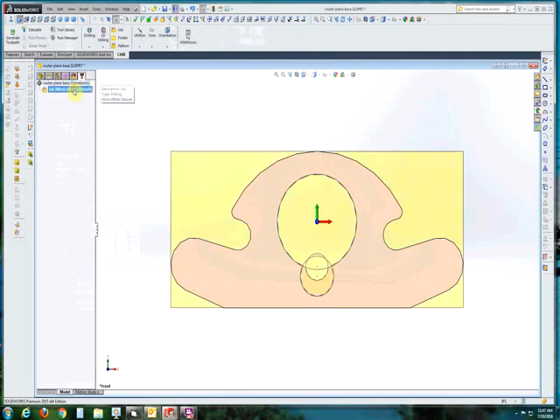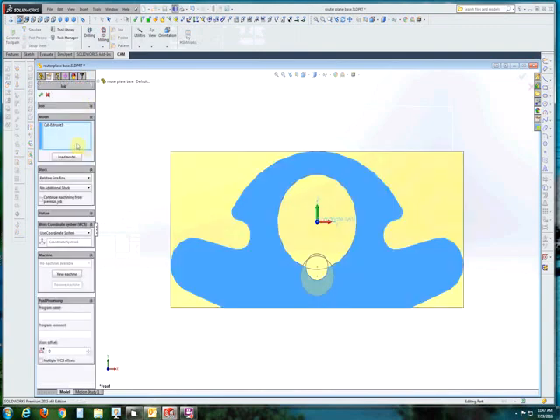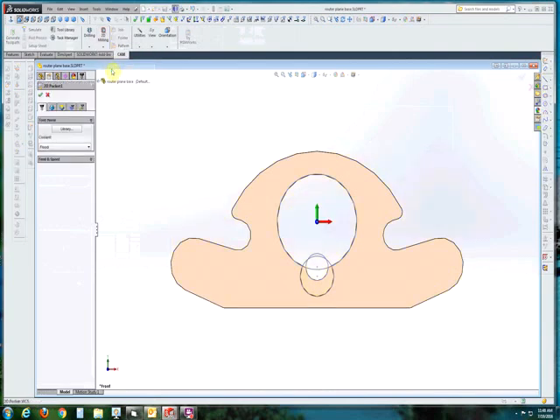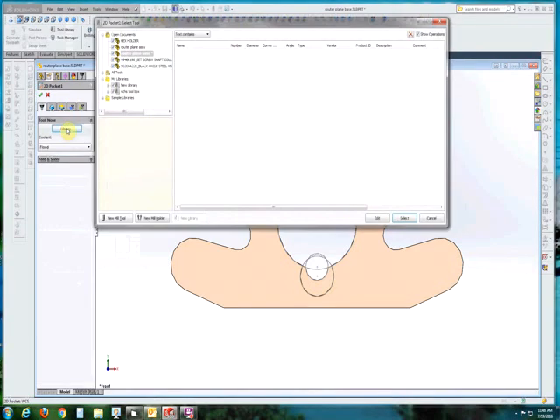So now we're going to pull up the HSMWorks Express free plug-in in SolidWorks and we'll establish a new job. We're going to utilize the coordinate system we just set up in the drawing. We're going to establish a job which will define the tool bit that we're going to use, its diameter, its feed rate, speeds, and all of that. So we're going to go ahead and select the tool from our tool library.